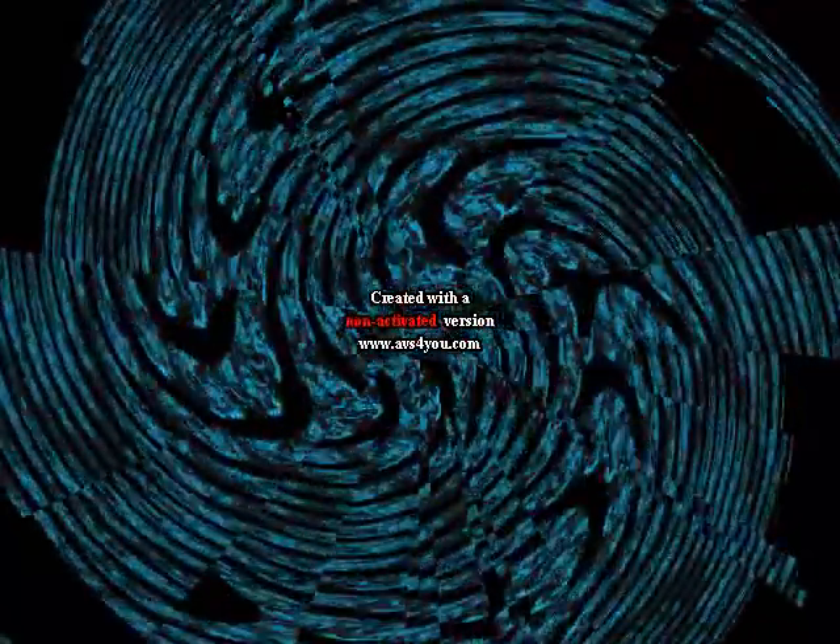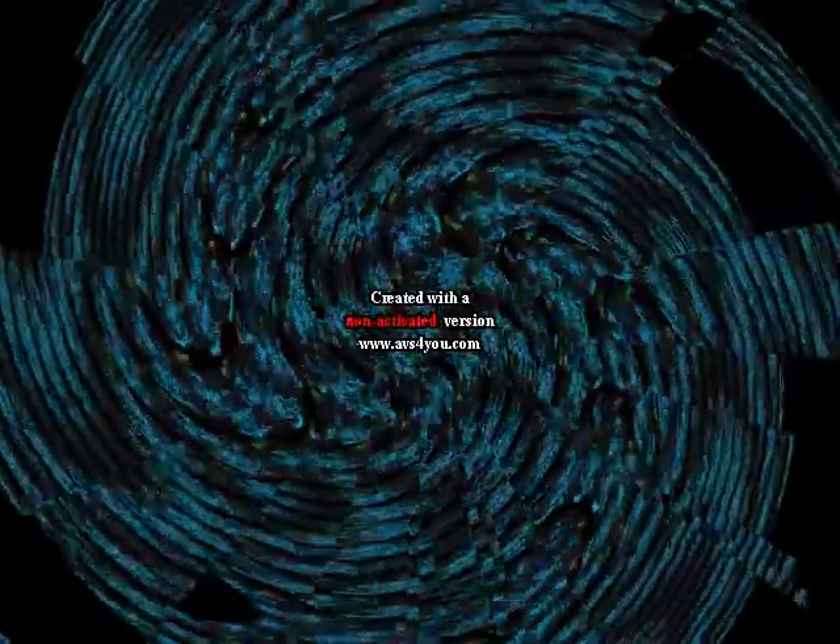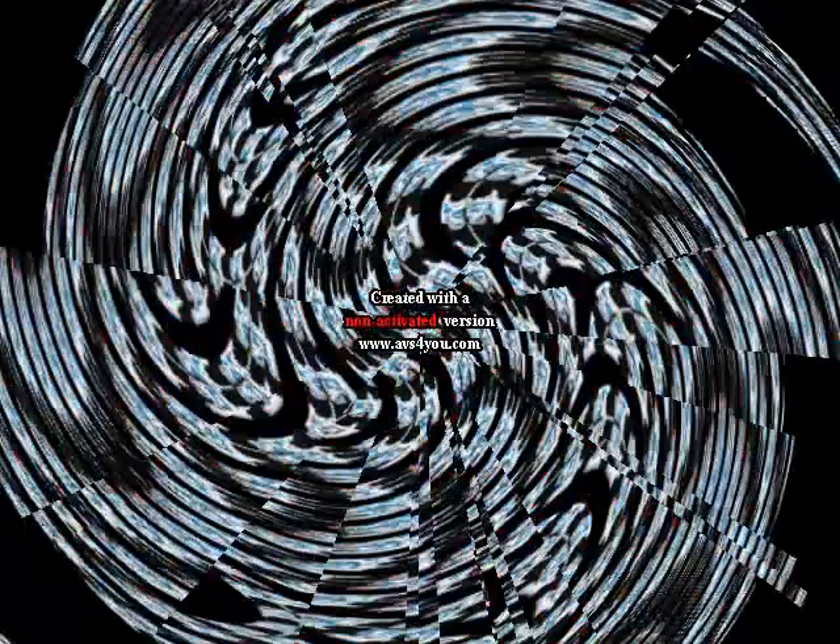Intel Inside. Intel Pentium. Intel Pentium MMX. Intel Pentium R. Intel Pentium RR. Intel Pentium RRR. Intel Pentium 4. Intel Pentium 4M. Intel Centrino.